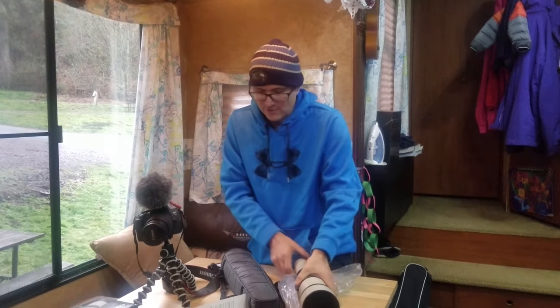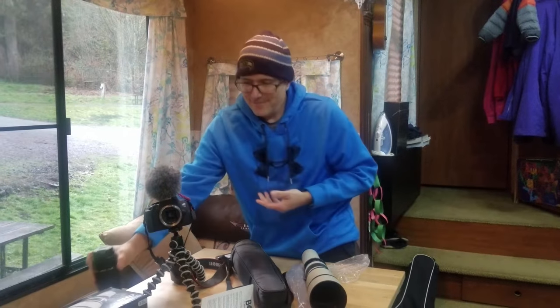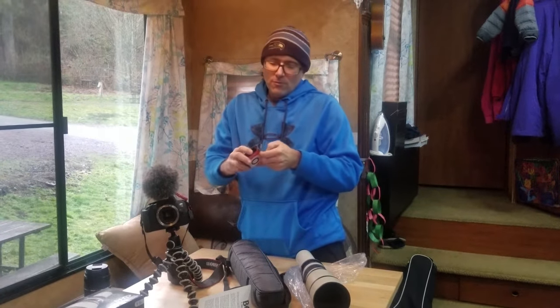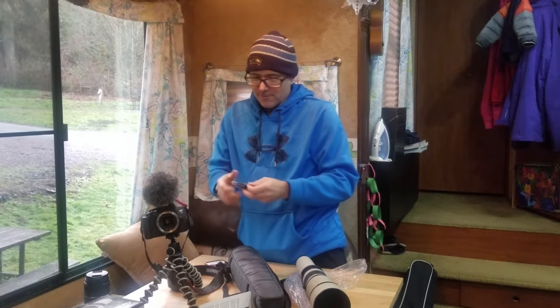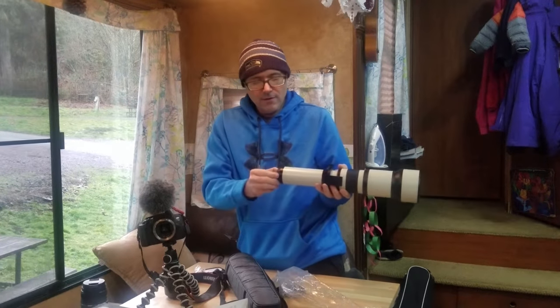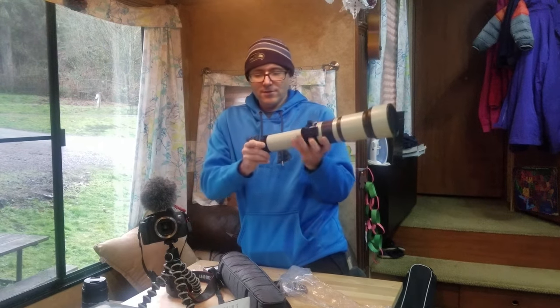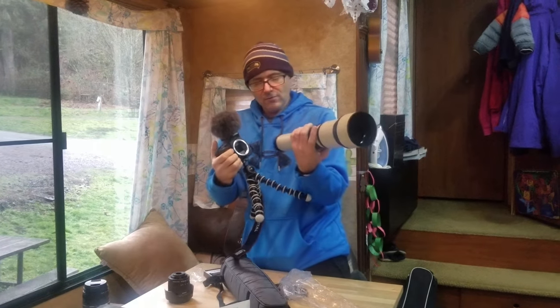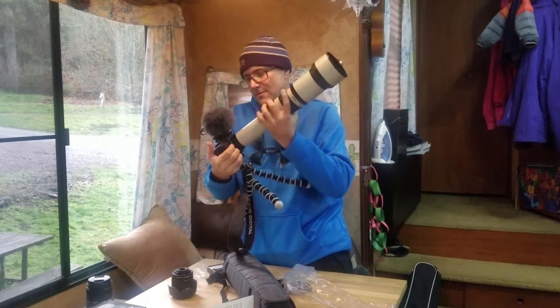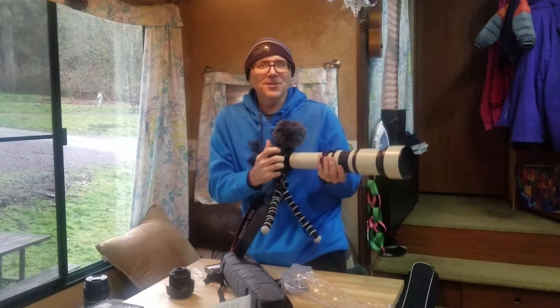This will actually mount on the lens, and then it will allow the lens to click into the camera. So let's take this little poser lens off. Now open up the mount. So this is threaded — threads right onto the lens. Then it's got the little red dot. Match it up on the camera. And now you don't look like an amateur anymore. You look like a pro.